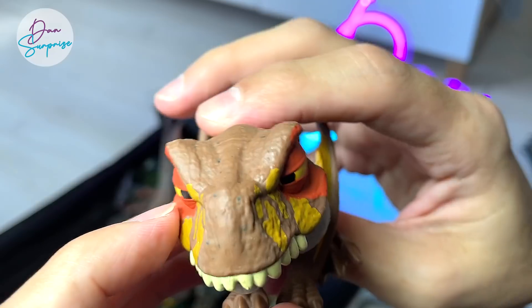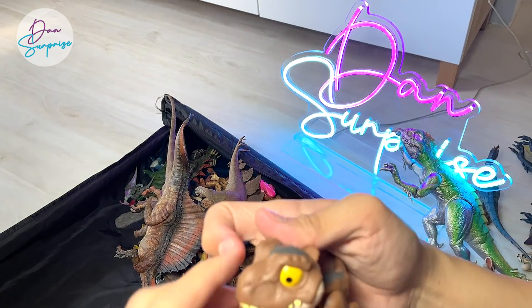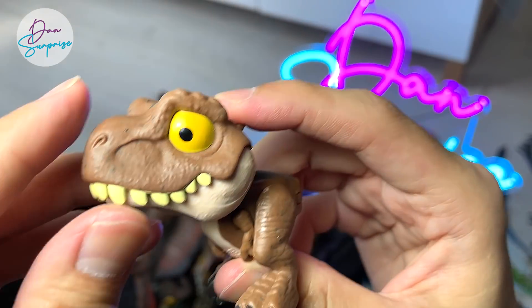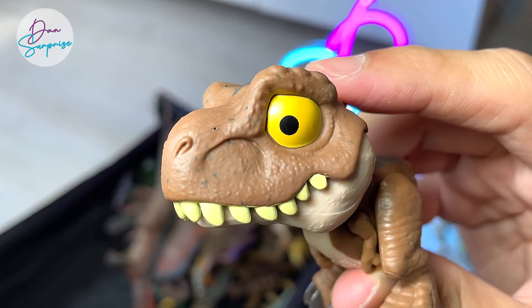Some Snap Squad Attitudes right over here. This is a Dimorphodon — you can see the eyes are actually very sleepy. And a Snap Squad little T-Rex — the T-Rex looks a little bit terrified. The jaws are wide open and it looks kind of worried, with the eyes seeming to frown as well.